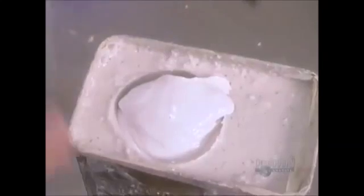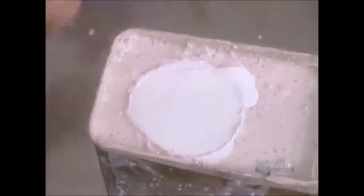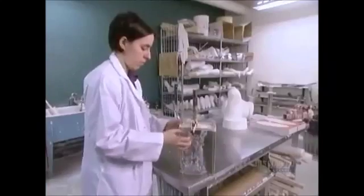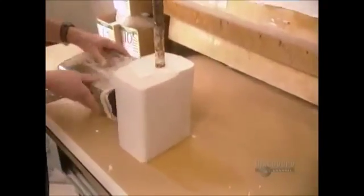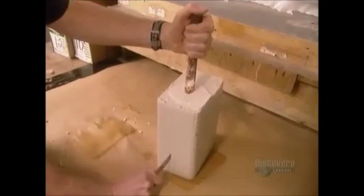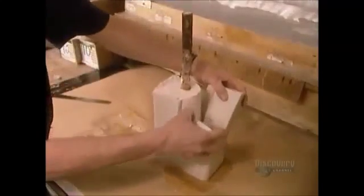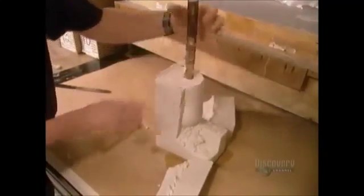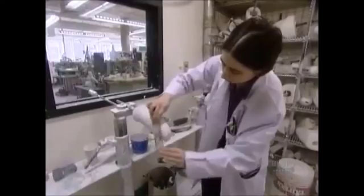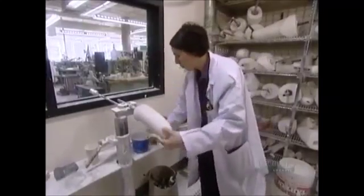They pour in plaster of Paris, then insert a metal rod. The rod is what will later allow them to mount the dried plaster to work on it further. The plaster takes about an hour and a half to harden. They cut off the algin, then using sandpaper and files, they refine and smooth the surface. This plaster copy of the residual limb will now be used as a positive mold to cast the artificial limb.